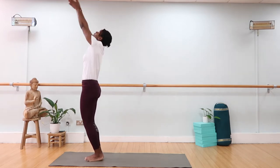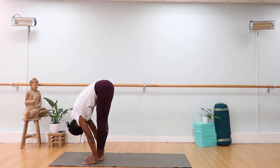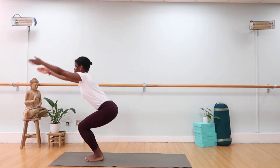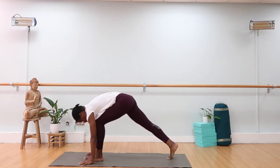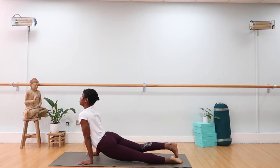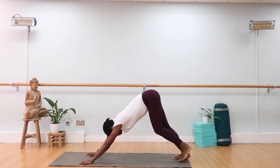Inhale, hands reach up, take a back bend, open the chest. Exhale, forward fold — Uttanasana, hinge from the hip. Bend the knee, chair pose — Utkatasana. You can go for Bakasana, crow pose, or you bring the hands to the mat, step back, jump back — Chaturanga Dandasana. Listen to your body. Inhale, up dog, top of the legs on the mat, a little smile. Press back, downward facing dog. Left leg on the mat, right leg in between the hands — Virabhadrasana one. Square the hip as you rise up mindfully, and breathe in the posture.